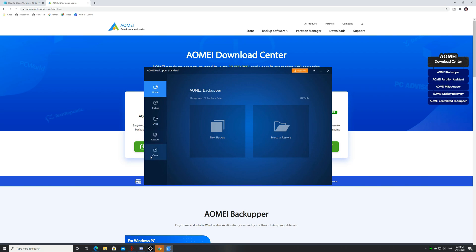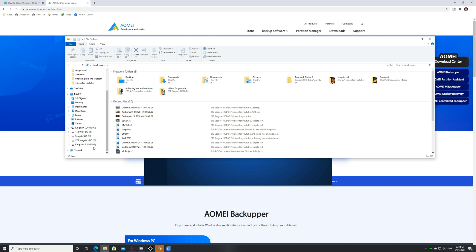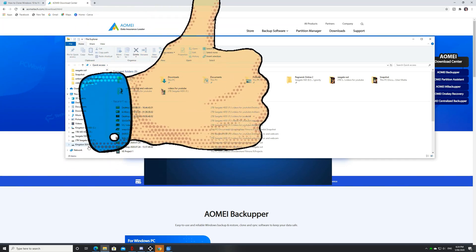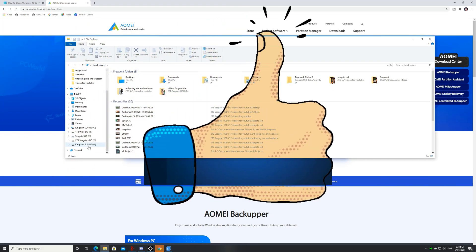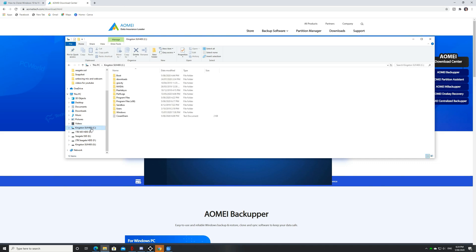It's done and you've got a perfectly cloned hard drive. As you can see, I now got two similar names. Although the letter is different, I've got my main system as C still and my newly cloned hard drive is in G, but it has the same name.